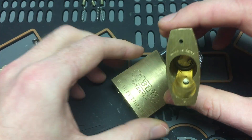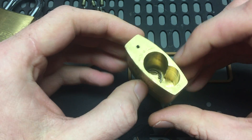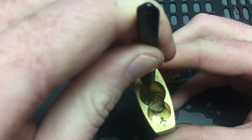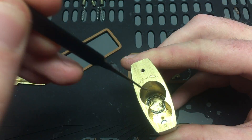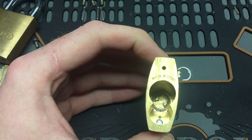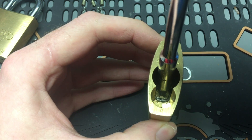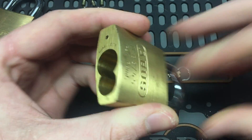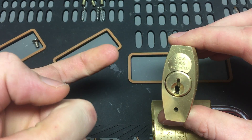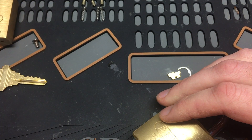Luckily my friend had one I could borrow so I could inspect it. This is a series one — mine's a series two — but the cam is the same design. These two triangles are protruding from the back of the cam, giving us something to hook onto. If we take something like a screwdriver we can put the flat head in between the triangles and open up the lock. So we need to make a tool that can slide down the back of the keyway and grab those triangles and move them 90 degrees.